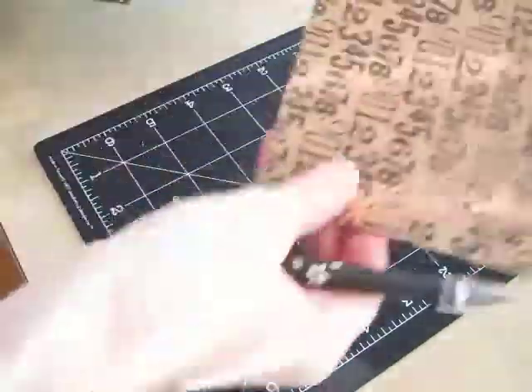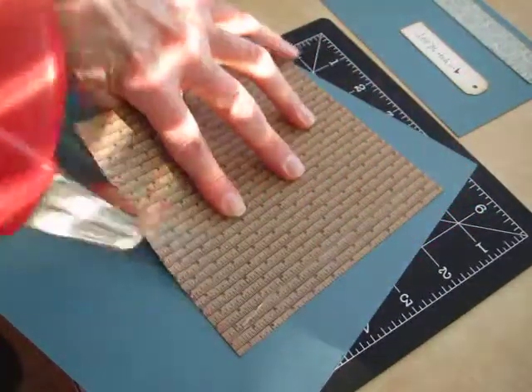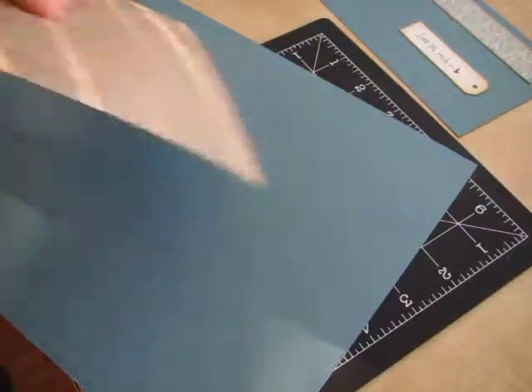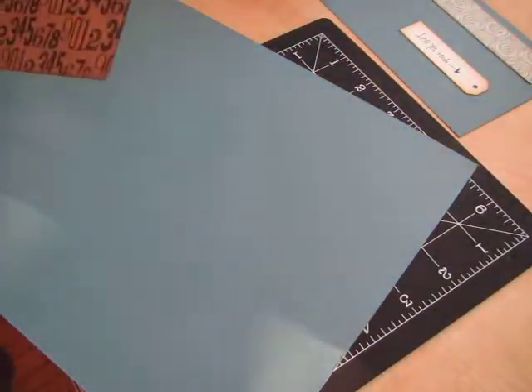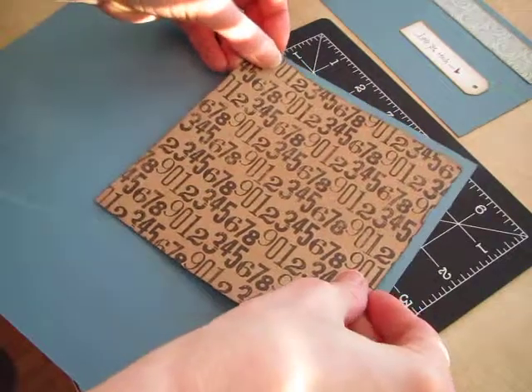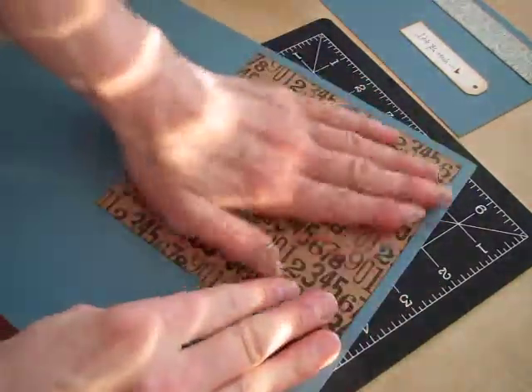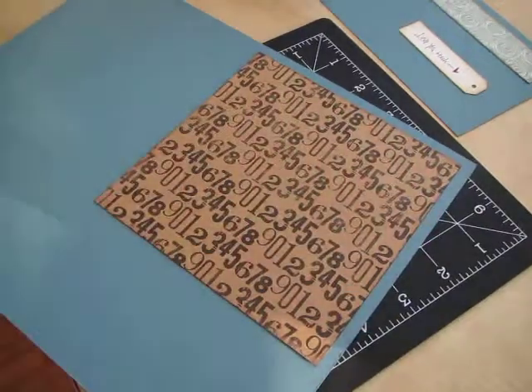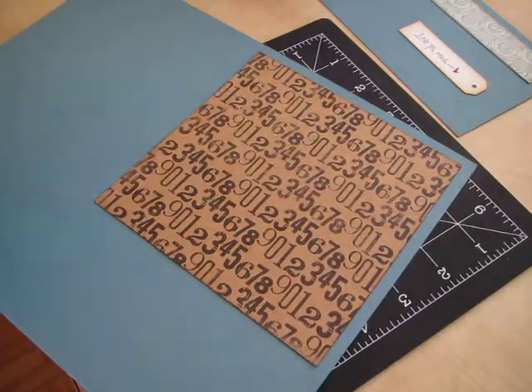I'm going to start with this base and I love my ATG pen. I'm going to put all this in here. I'll just tape it on there — it doesn't matter a whole lot. Looks like I got a lot of sun on me here — get rid of that.